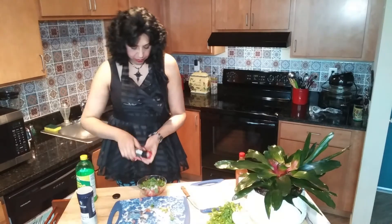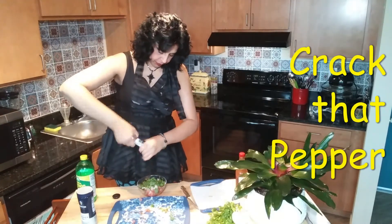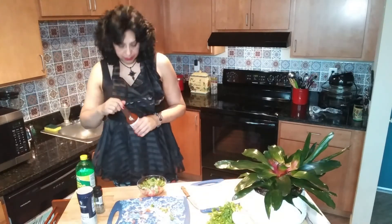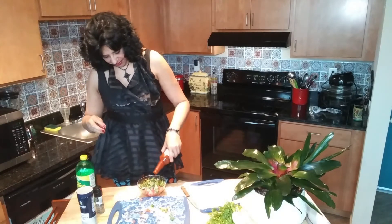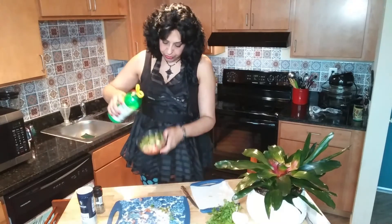Now some cracked pepper, hot sauce, and the lemon juice.